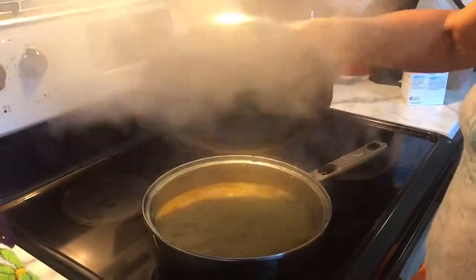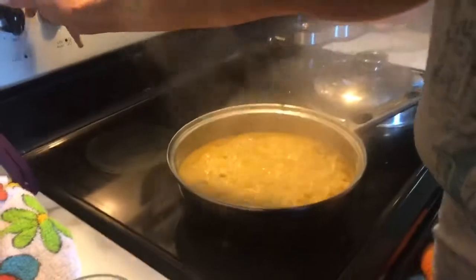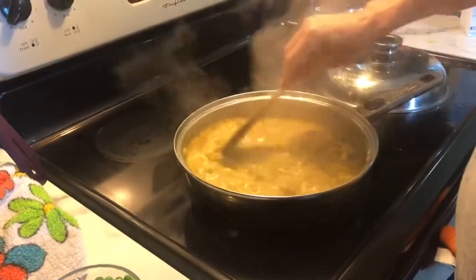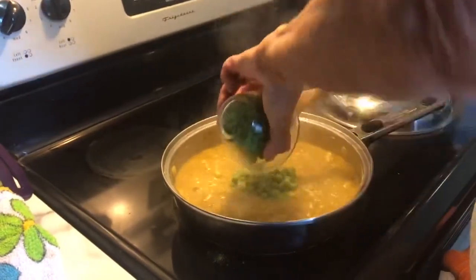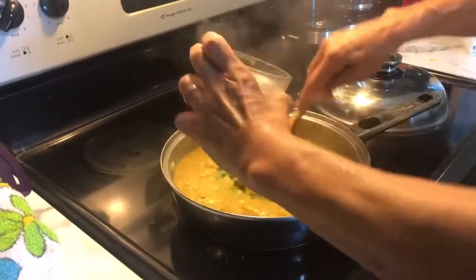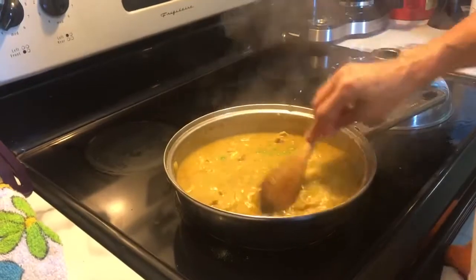Okay, it's been boiling for about 10 minutes or so and everything's cooked. Now I'm going to add about half a cup of frozen peas, and it's going to cook another two minutes.